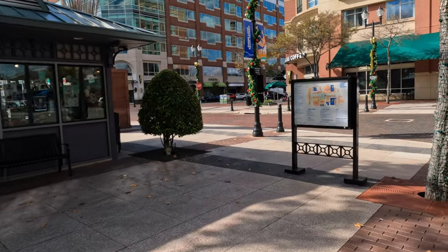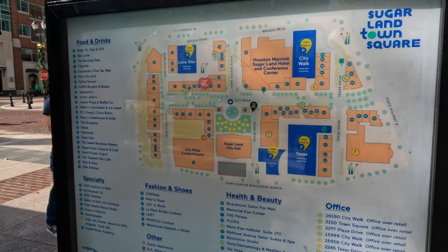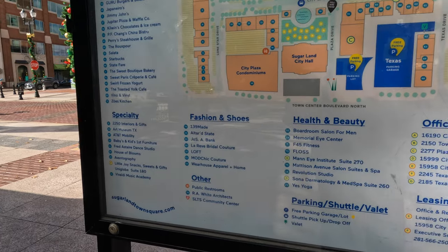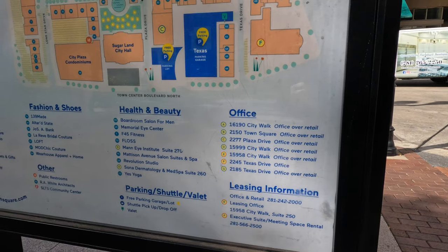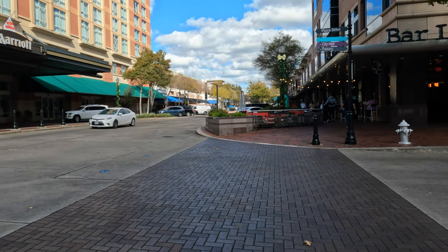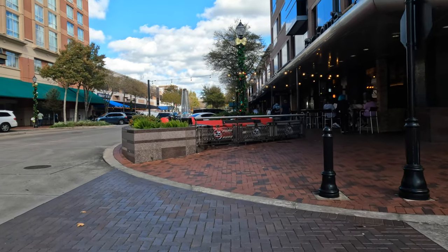Where I am right now is just a very small section of this whole park. The park itself — or the mall itself — is very extensive. There's a number of different stores and all types of businesses. Free parking, valet parking, shuttle drop-off — so there's a little bit of something for everyone. I'll walk around here a little bit, and if I see anything that's interesting, I'll definitely add it to this video.